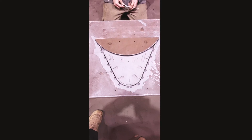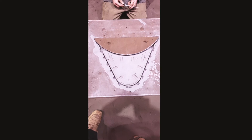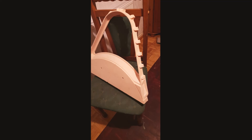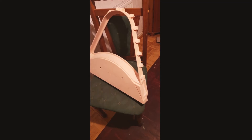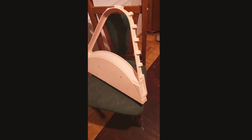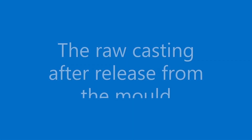To ensure stability of the pattern it was made from a high density polyurethane tooling board material — very expensive, but the only way to prevent warping of the large and very thin pattern.